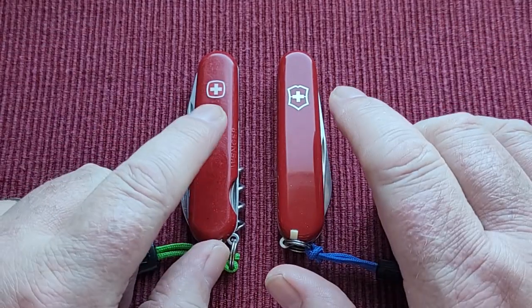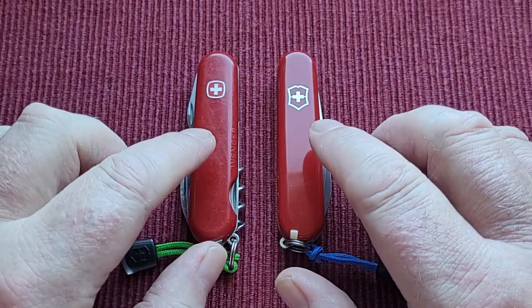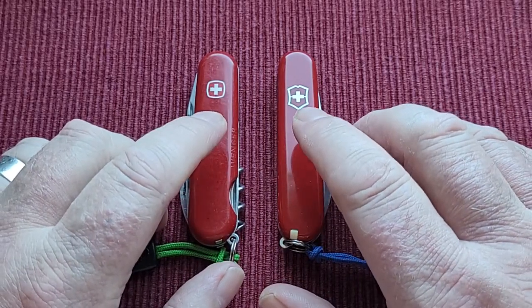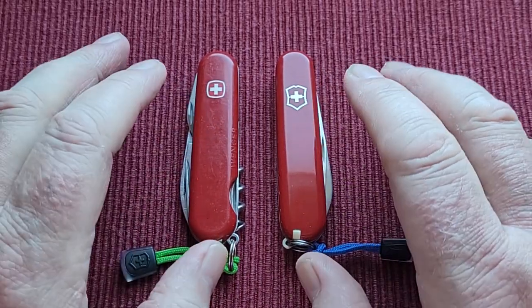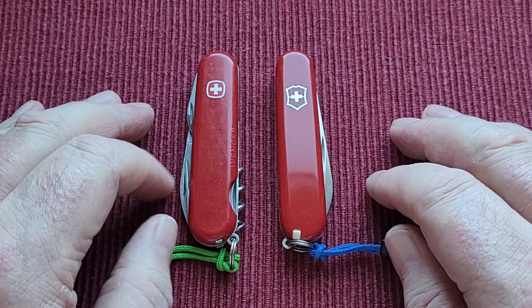I've got a Victorinox and I've got a Wenger — very lucky to get that, really pleased. I've been able to get most of my knives from my mate Justin, but more importantly from Daniel over on Instagram and Etsy, who sells these at prices I think are good. When I get them from him I know they're going to be good. I'll put his name down in the description.